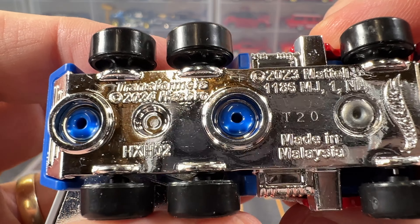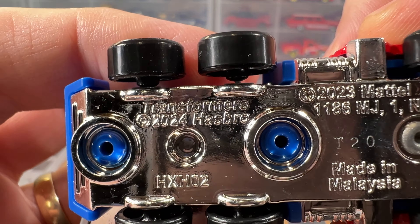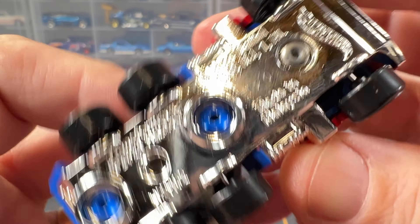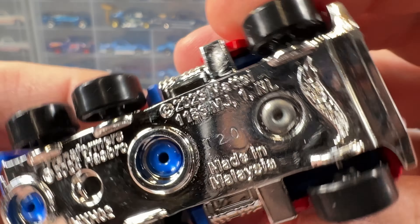And then, of course, we've got Transformers on the bottom — Hasbro — and it's made in Malaysia.